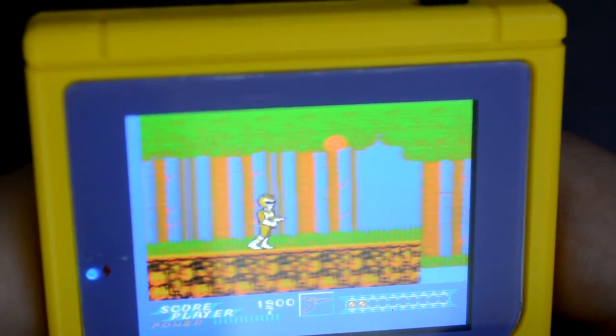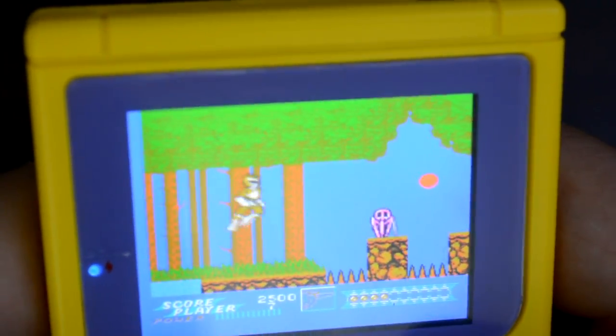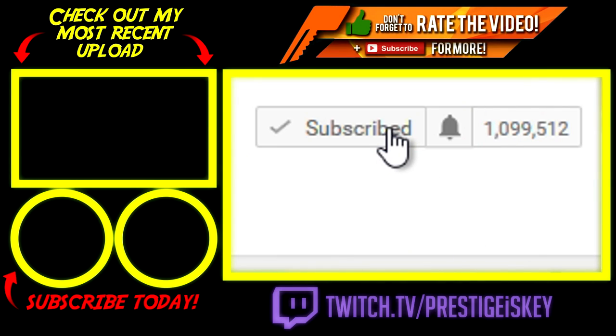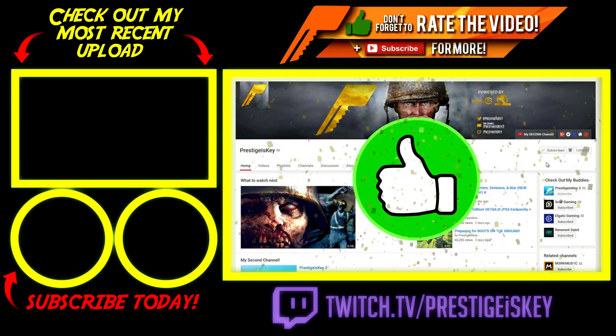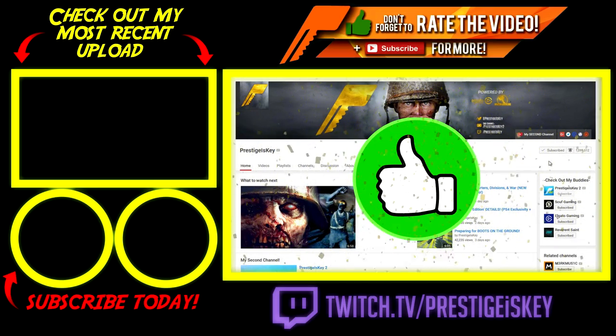If you're interested in learning more about the BitBoy, I will have the website linked down below in the description. Once again, if you want to enter to win the BitBoy I talked about at the beginning of this video, go ahead and leave a like, follow me over on Twitter, and make sure to leave a comment about your favorite retro game. Anyway guys, that is it for today's video — I hope you enjoyed. If you did, click the like button down below. Don't forget to subscribe for more videos coming each and every day. And until tomorrow, my friends, I will see ya. Peace!